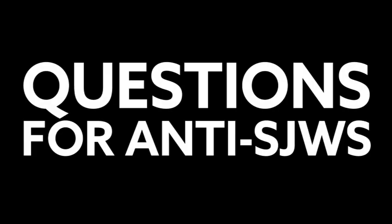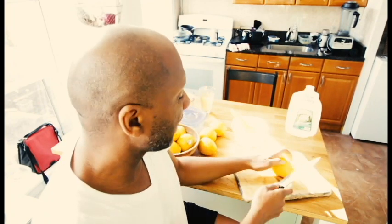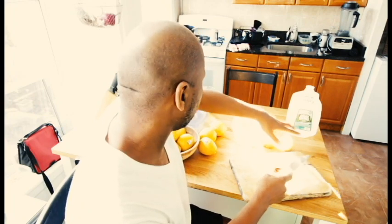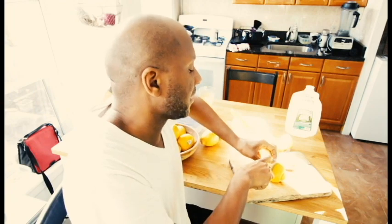Hey, I'm gonna cut up some lemons and talk to you guys for a little bit. Good morning — it's Sunday, the day after Earth Day 2017. I've just walked Jack and I'm gonna make a batch of lemonade as part of this master cleanse. I'm not going to focus too much on the master cleanse itself though.